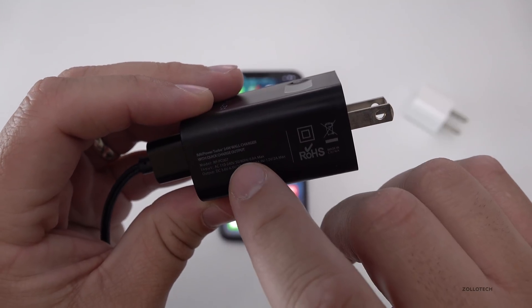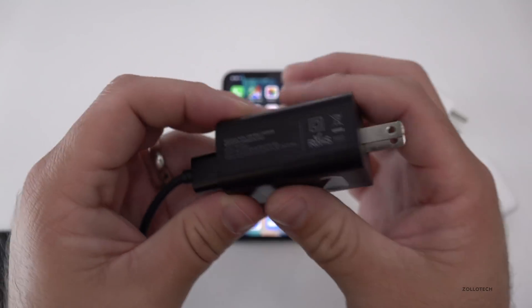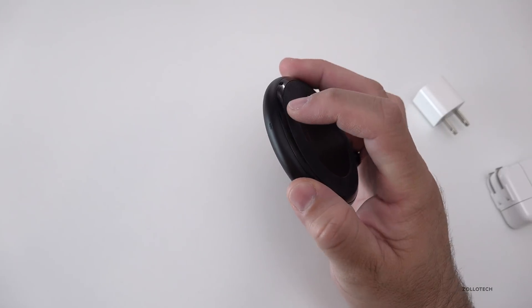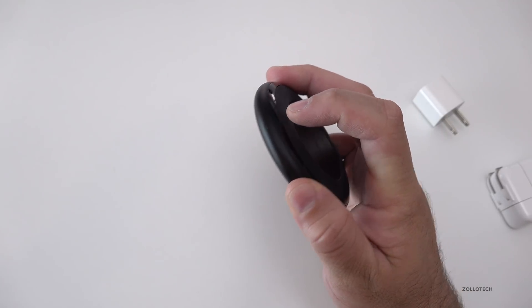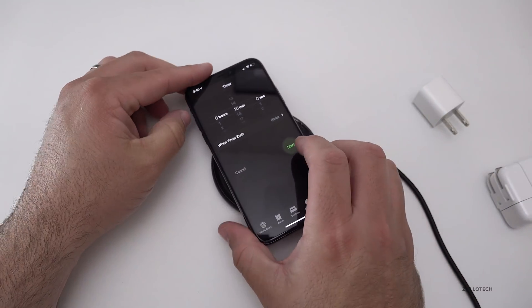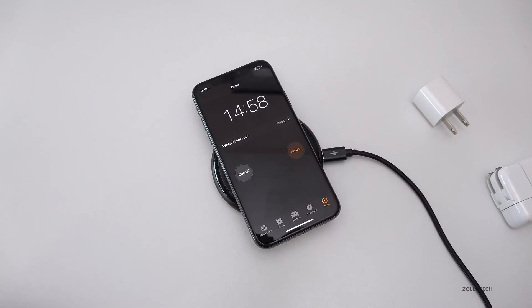Before we do that, I wanted to show you the output of this charger. It says 24-watt wall charger and it should be a quick-charge charger — this is what I use all the time. I'll plug it into the wall; it will have a light that lights up when it's active. I have a timer ready to go on the iPhone X. Now it's charging — we'll hit start and come back to see what the temperature is after 15 minutes.